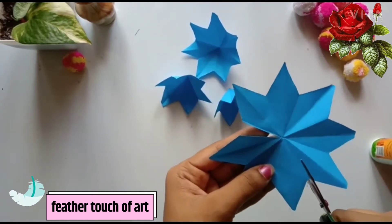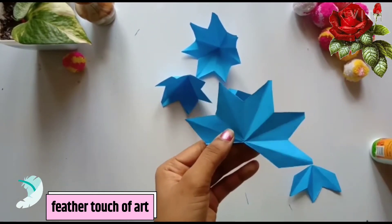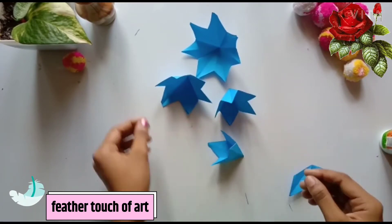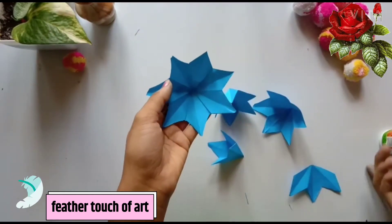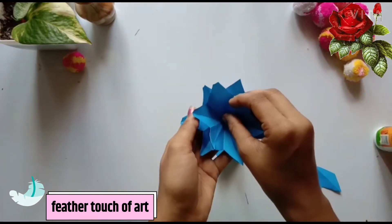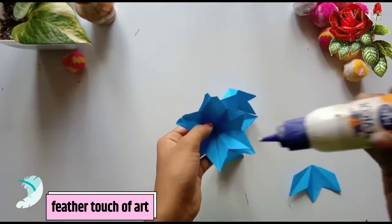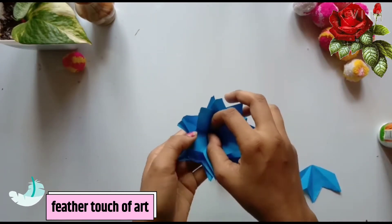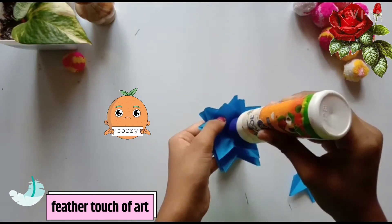We will cut the pieces in a small size. I have a mistake — I will redo it. We will cut the pieces in a small size. So we have to cut 3 pieces. I am sorry.